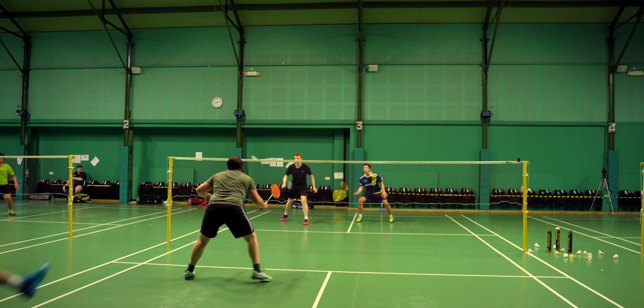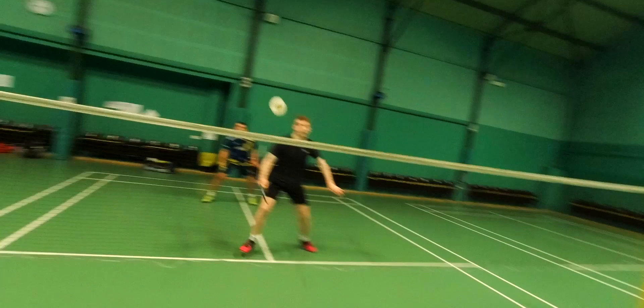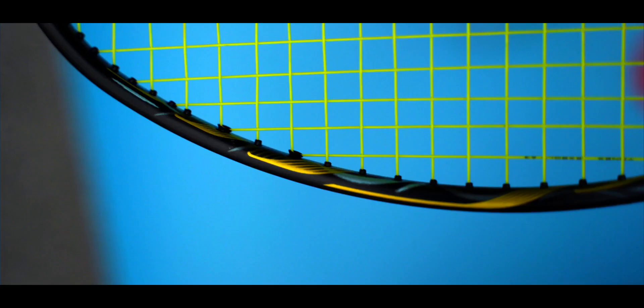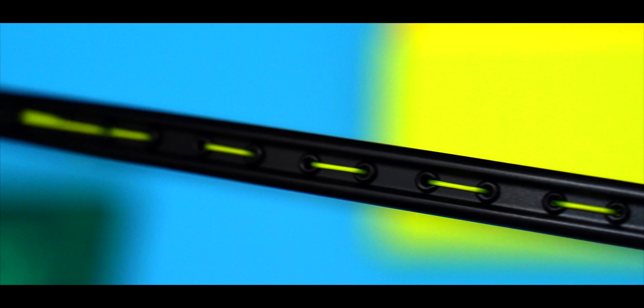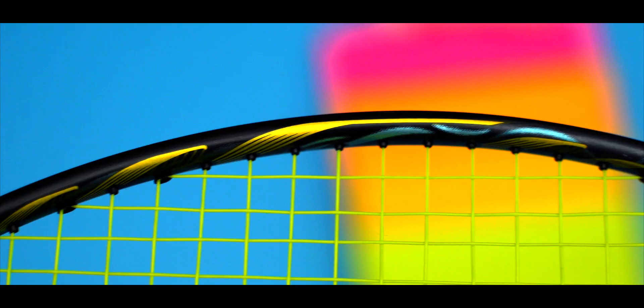The 4U variant feels a lot more solid with a lot more power compared to its 5U counterpart, and there's even more bite and hold on the shuttle. However, it's still too flexible for my liking and will perhaps suit someone who is strong with a longer stroke. Switching attention to the Nanoflare 800LT — one look at this and I'm in love with the paint job. This 800LT shares a lot with its elder brother, the 800.